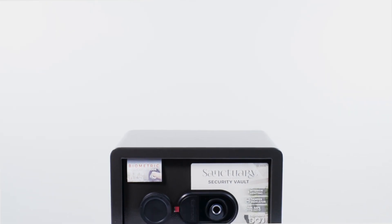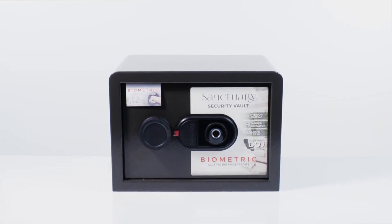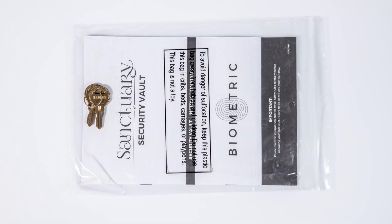Upon getting your vault home, gently remove the vault from the retail packaging and inspect the unit for any damage. Then locate the polybag containing the user manual and backup keys before discarding any packaging materials.